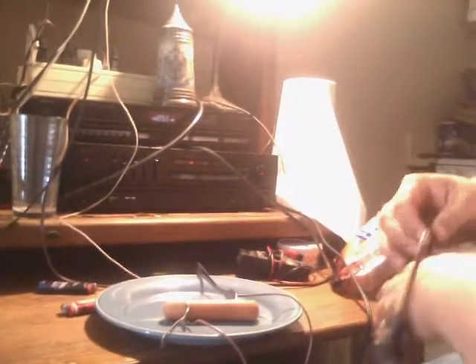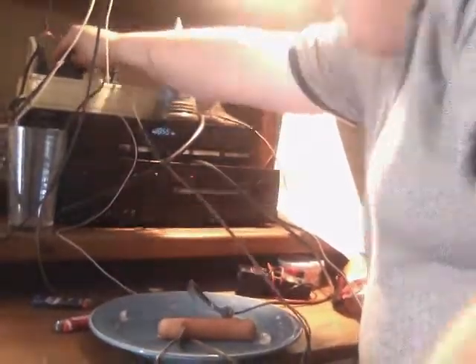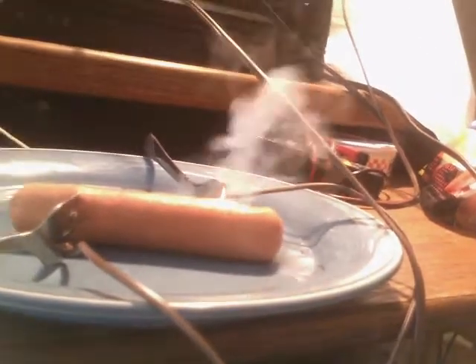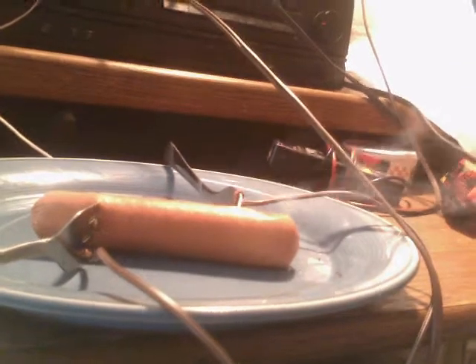Just slightly warm. Second down and nine. Right now Robert is repositioning forks to get a better connection so he can cook his hot dog better. That ball might have gone to Riley Cooper, but Riley Cooper's not on the field — he's in the locker room right now. So Deontay Thompson has to be... Remember, always unplug before you move the forks around. Cooper not on the field as he went to the locker room — Florida has another injured receiver. They're out without Carl Monroe, Andre Du Bois.